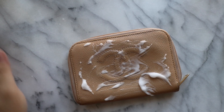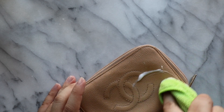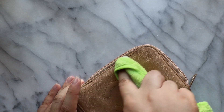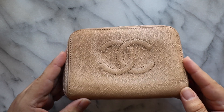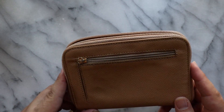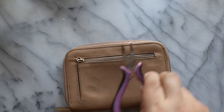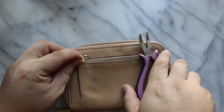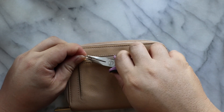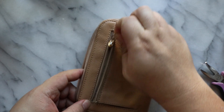Alright you guys, we are pretty much done. I have cleaned this off many times and almost all the marks are pretty much gone on here, as well as the back. So now we're just going to address the little ring right here. I just have this little metal ring and I'm going to put it through. You can attach a little piece of leather too if you wanted, but this totally works perfectly.